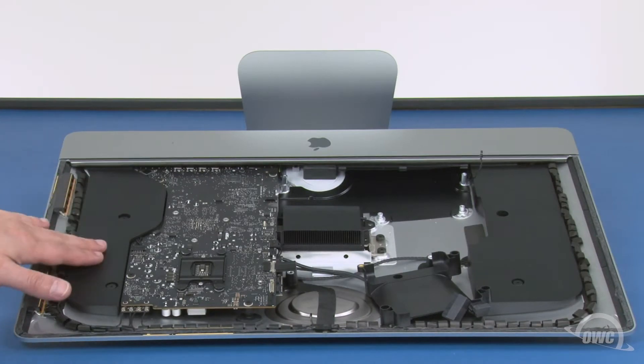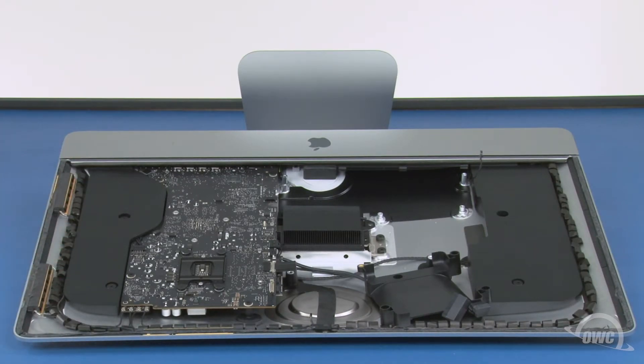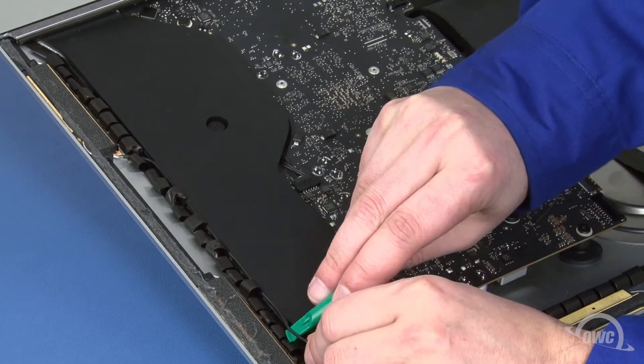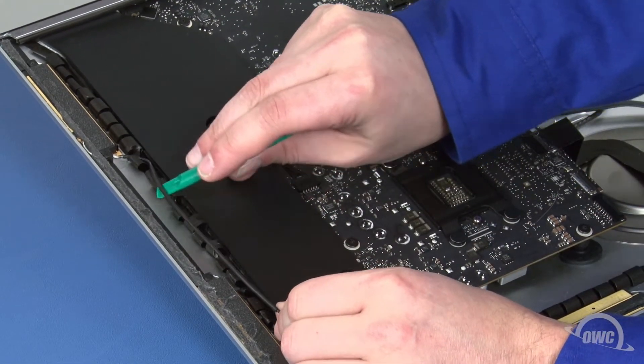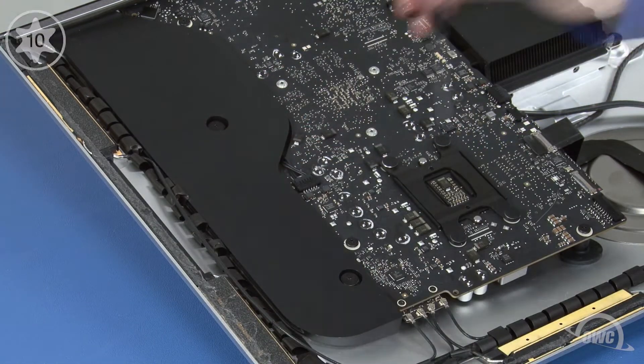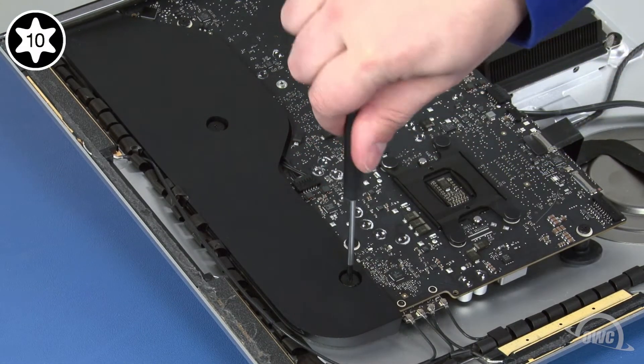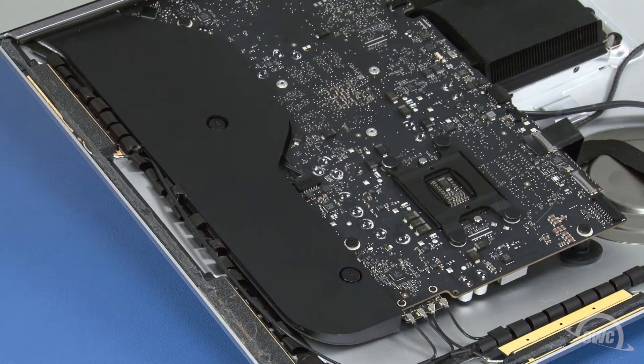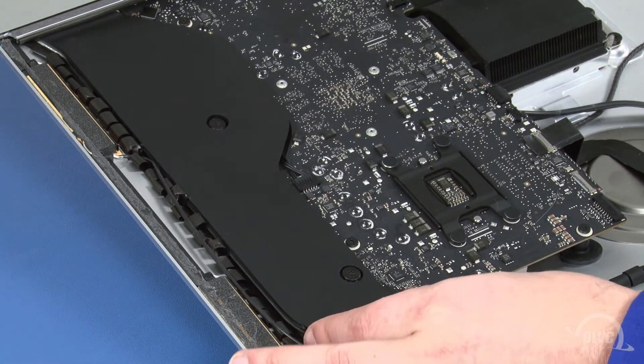Next, we need to move this speaker assembly off to the side of the iMac. First, remove the antenna cable from its channel on the side. Next, undo the two Torx T10 screws holding it in place. Then, simply move the assembly up and over to the side.